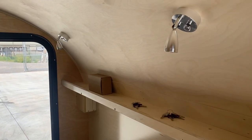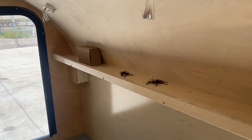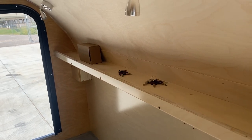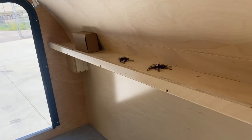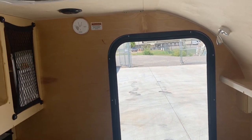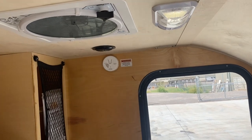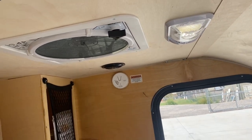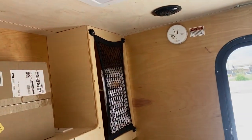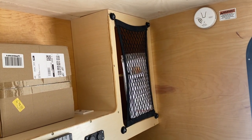At the front of the cabin you have two reading lamps and a small shelf — great for glasses, medicine, wallets, keys, and whatnot. There are two doors; I'm standing in one and that's the other one. Carbon monoxide detector, speakers, fully functional roof vent, overhead lamp, and one storage area over there with netting.